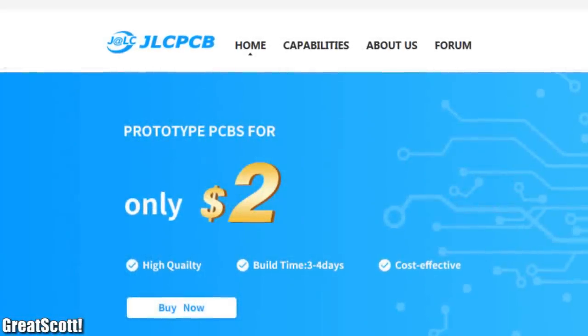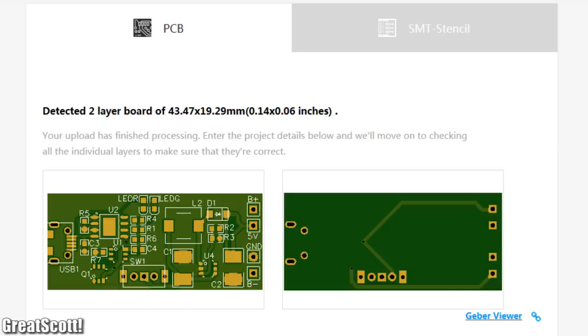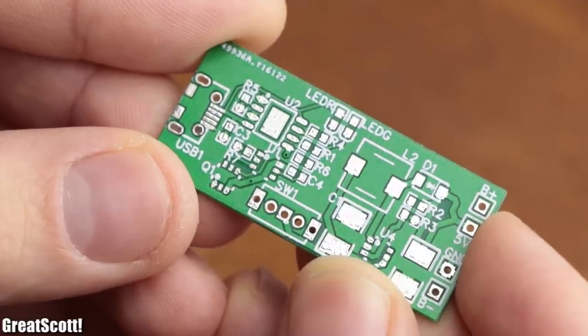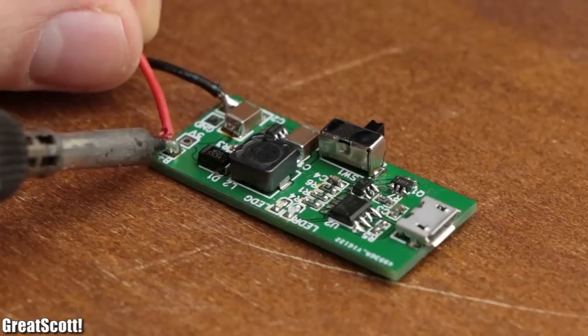This video is sponsored by JLCPCB. Upload your Gerber files today to get high quality PCBs for ridiculously low prices, currently even without shipping costs, and make your projects look more professional.